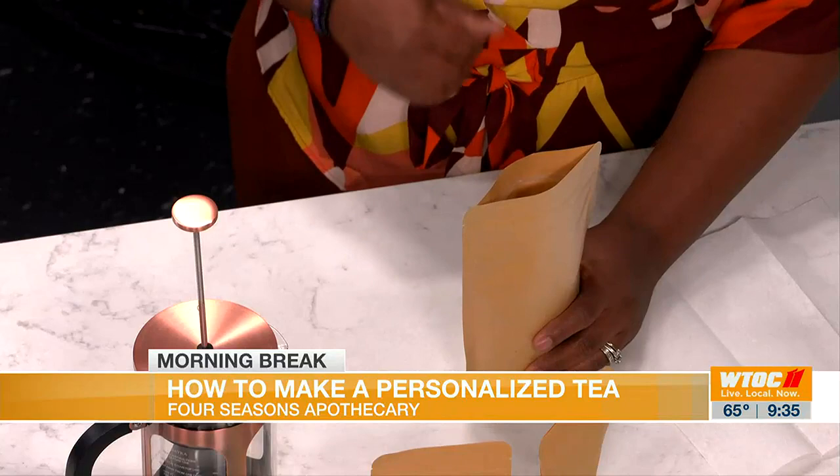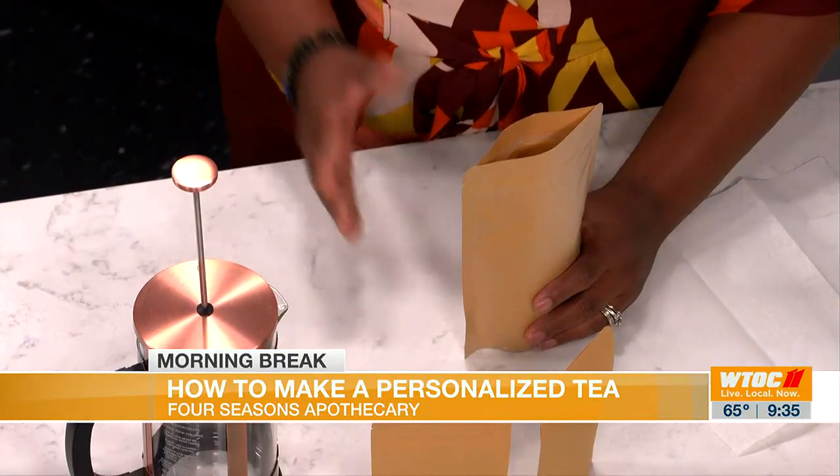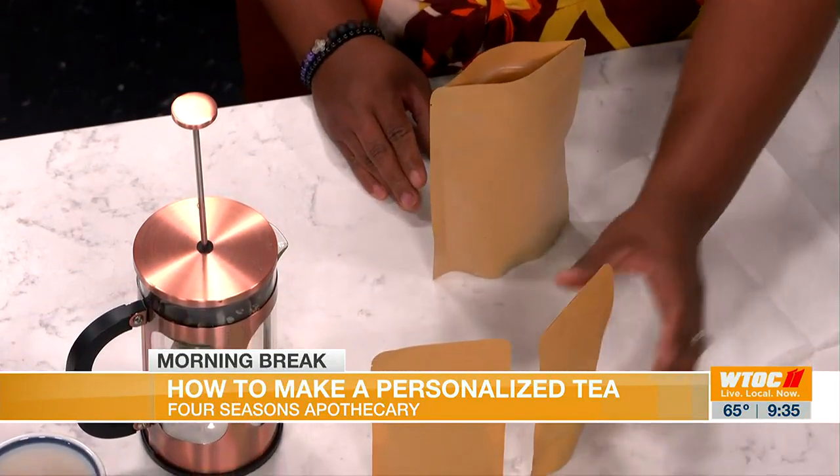So the tea that we will be making today is actually an herbal coffee. This is roasted dandelion root. I had a lot of customers that were just asking for a caffeine alternative, and so this is that. I roast these roots myself and you can put them in a French press or if you have a regular coffee machine. Since the roots are kind of thick, some customers just grind them up very fine and strain them through their regular coffee machine as well.